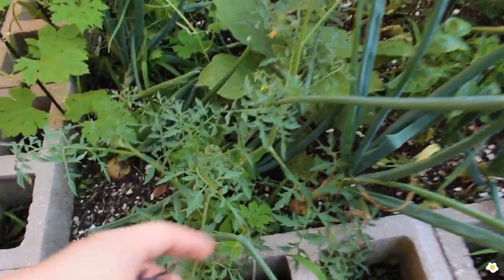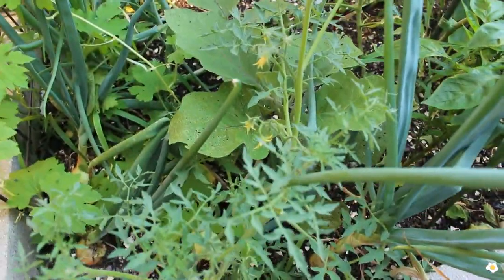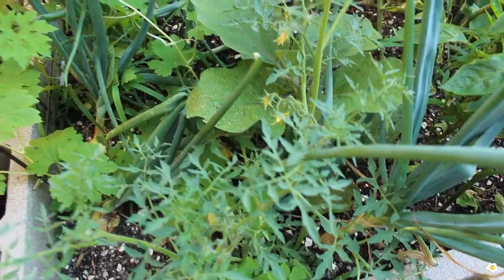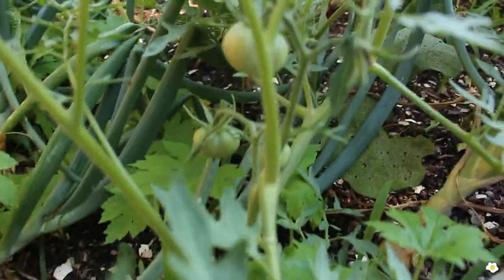I also have some volunteer tomato plants — this one is from last year, it just popped up in spring, and I was like, okay I guess I will let you stay here. So there are a lot of flowers and there are also some tiny tomatoes — they are very very cute.